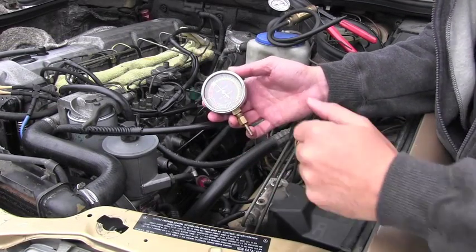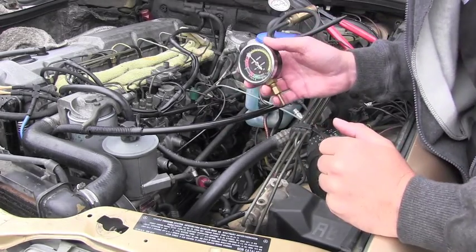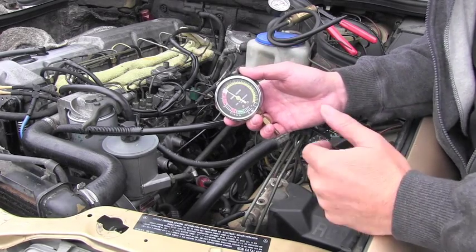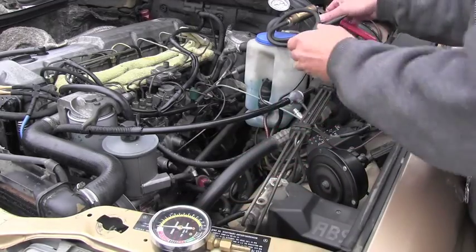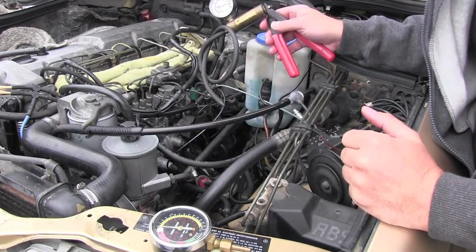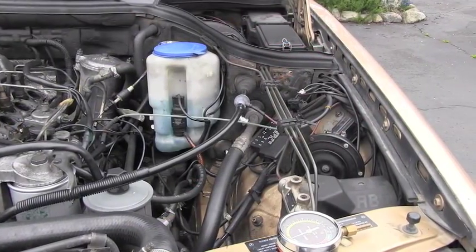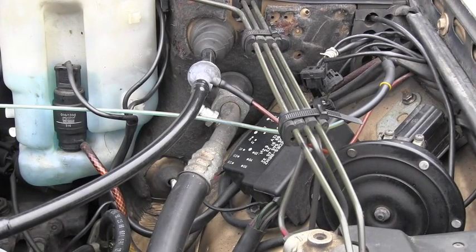I can start the diagnosis using my vacuum gauge and checking all the areas supplying vacuum, or I can skip that and use my vacuum pump, hook it directly to the valve, and see if it's bad. Just for the sake of having fun, let's start with the first step: checking the vacuum amount we're getting from that main line.